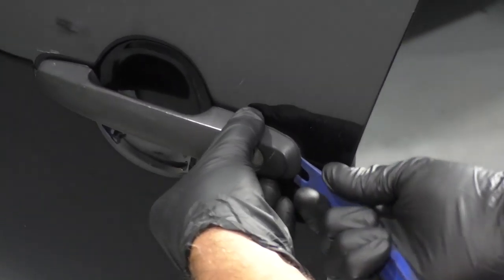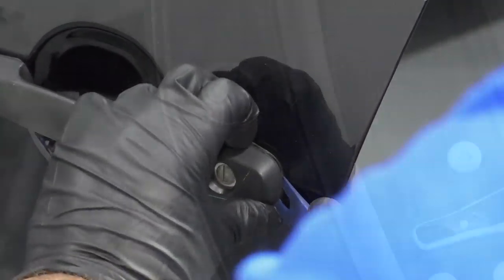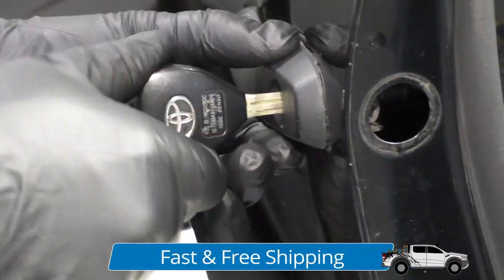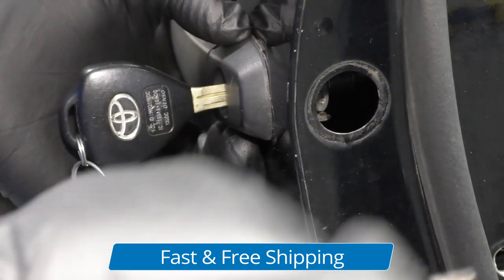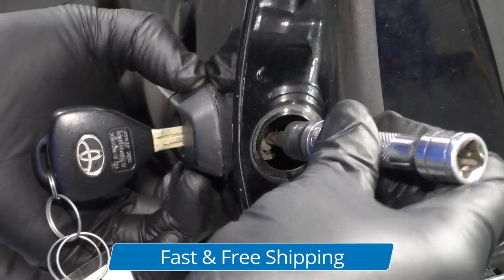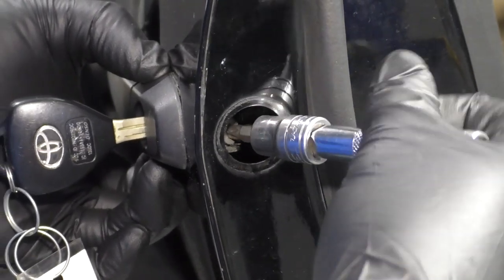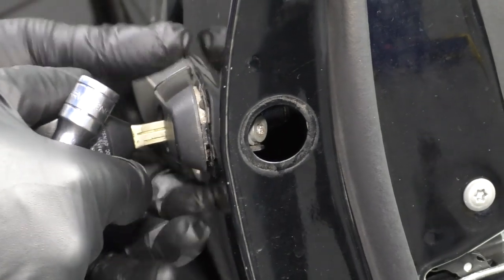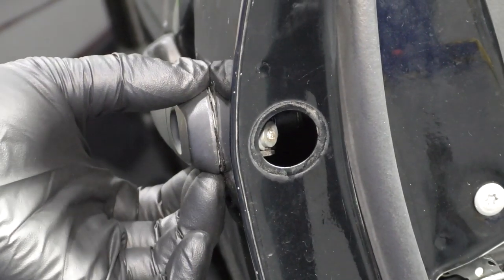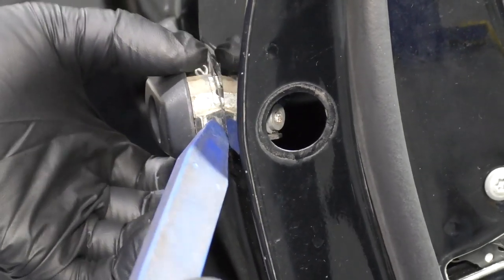Get that loose and we should be able to take a trim tool, just get underneath here. Just be careful not to scratch the paint. Just taking the key, going to wiggle this a little bit. It wasn't all the way loose, so take the key out, grab the trim tool, slide this out. Watch out for the gasket and you can slide it right out.